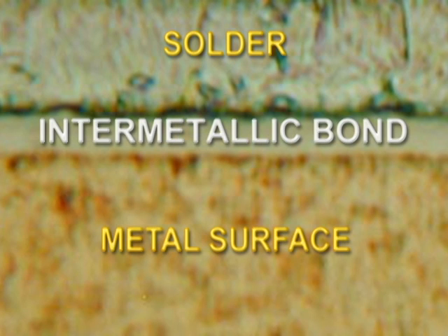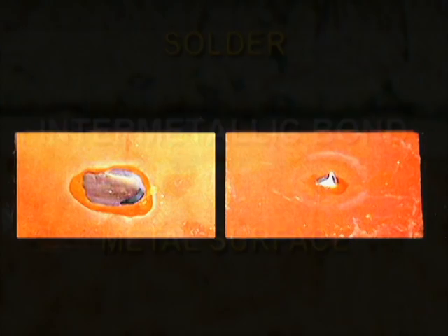If we could see inside a reliable solder joint, we would find another product of chemical reaction: the intermetallic bond. In fact, the whole point of soldering is to achieve that intermetallic bond. But the intermetallic layer, if it exists, is covered with solder. The only way to see whether an intermetallic layer formed is by cross-sectioning the joint. Fortunately, we can see the result of intermetallic formation by the extent of solder flow across the metal surface.